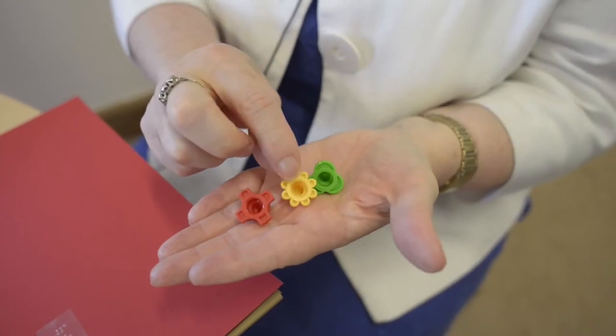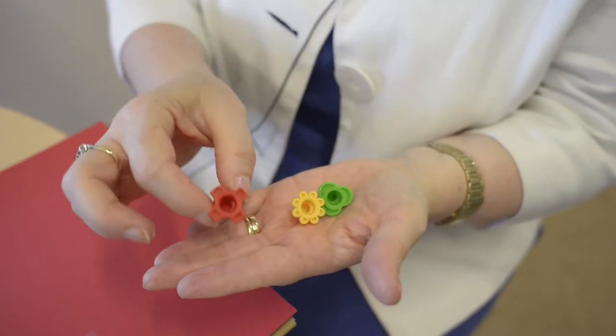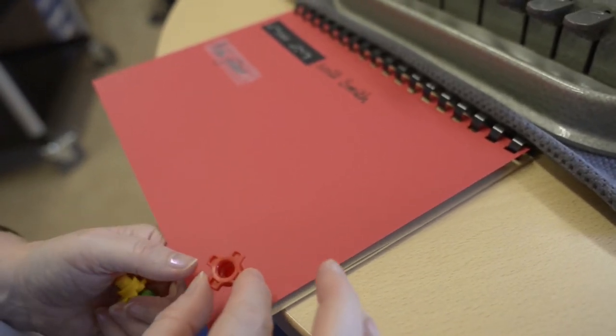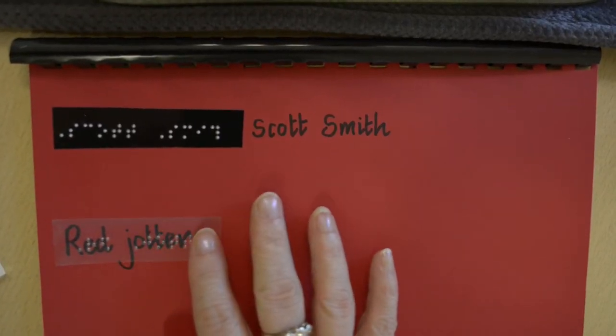I have these colored buttons, so depending on the color of the cover of your jotter — before the child is able to read the Braille — you would want to put the appropriate color button on. Because we're using a red jotter, we're going to use the red cross, placed in the bottom right-hand corner to help the child identify which jotter it is, since they can't see that it is the red jotter and may not yet be able to read the words 'red jotter'.